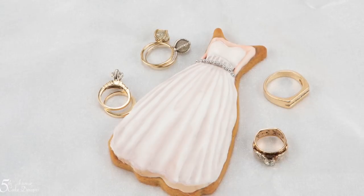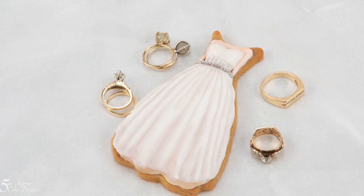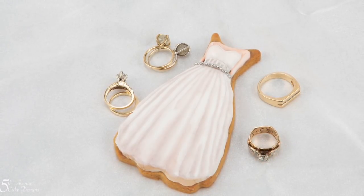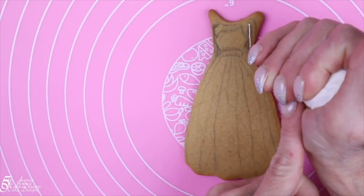Hello everybody, welcome to Vintage Modern Wedding Dress. I'm going to show you how to create a white wedding dress cookie using toner, but first we have to ice our wedding dress cookie, starting with a naked wedding dress shape.